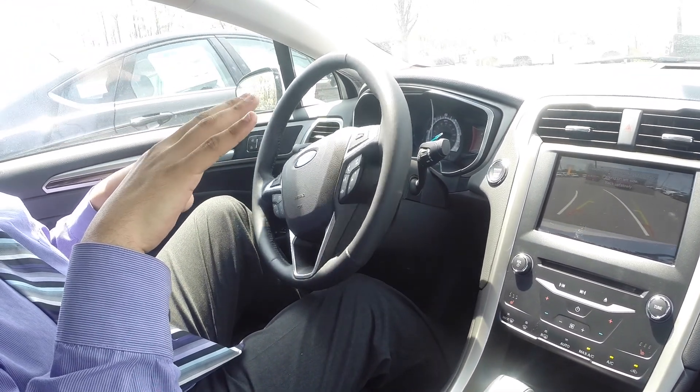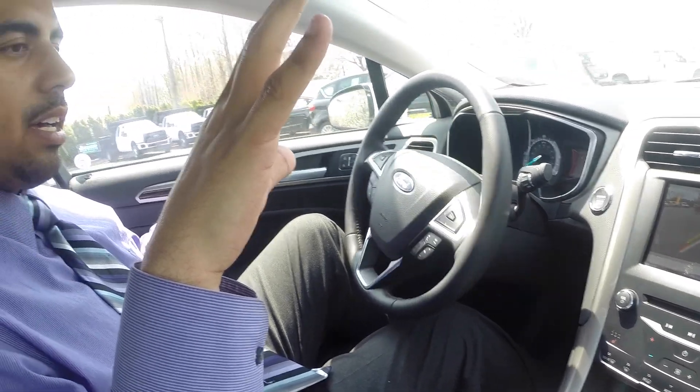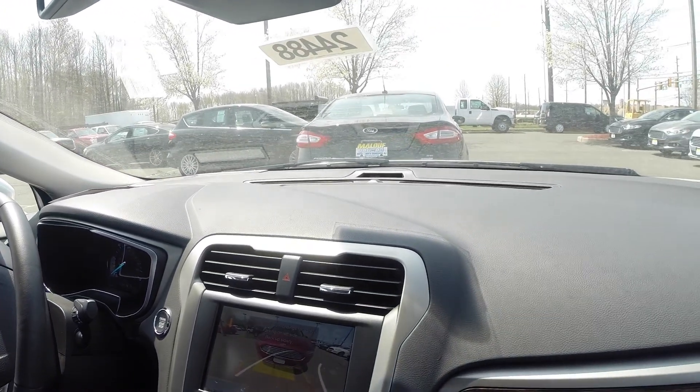Look — no hands! All we have to do is back up slowly and still use the brake to control how far or how close we are.